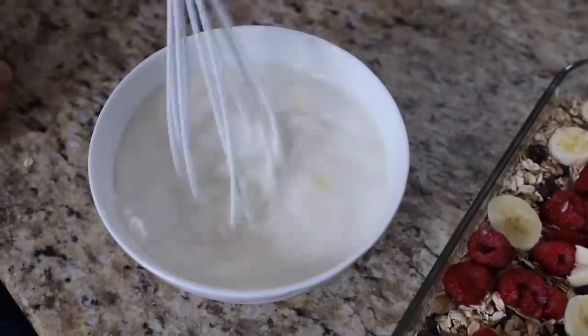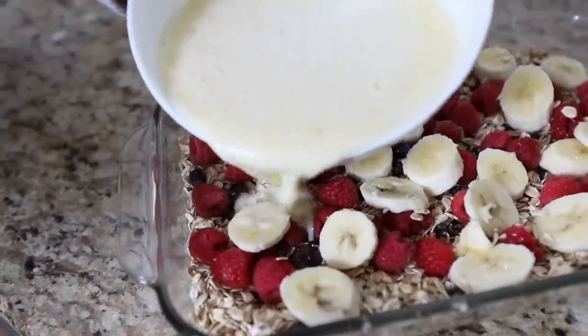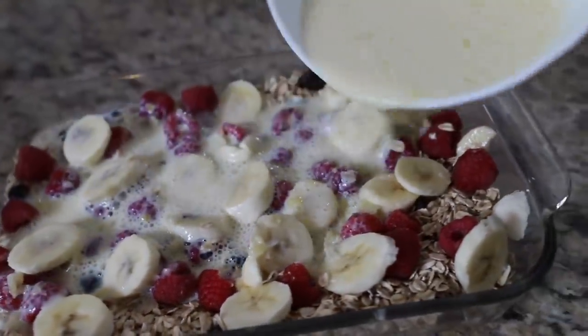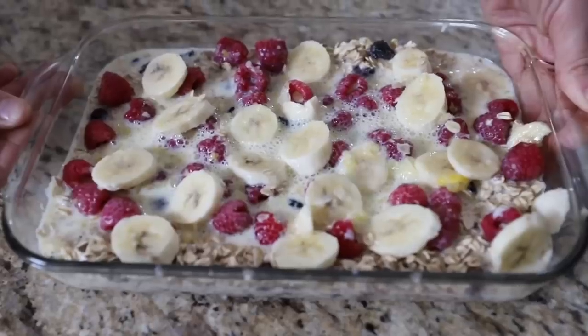Then you're going to mix up some eggs, milk, and vanilla extract and pour this over the top. Bake it and you have ready-to-go breakfast bars that you can enjoy all week long.